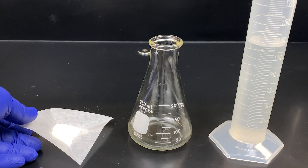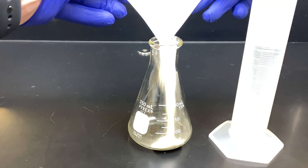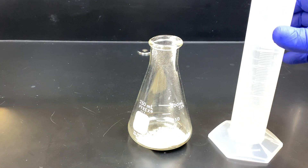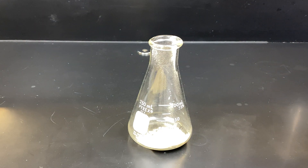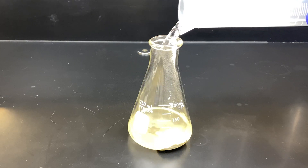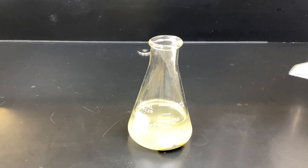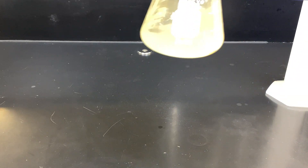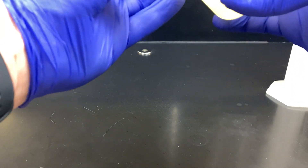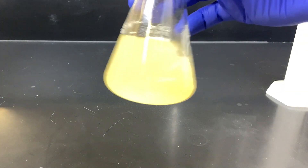Here I've measured out nutrient agar on this weigh paper. We'll place it into an Erlenmeyer flask for mixing. We're making a 2.3 percent weight by volume solution. Here we have water — we'll pour some in. We're making enough to make five plates: 125 mL of water being added to the powdered nutrient agar. Nutrient agar needs to be warmed to dissolve in solution. It is currently not dissolved in the water; it is suspended in the water.